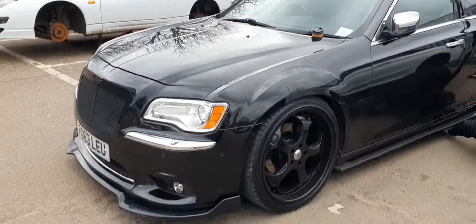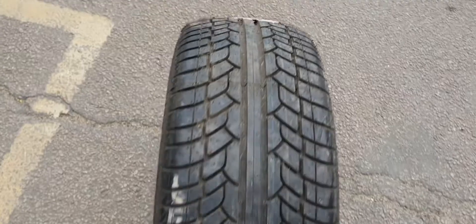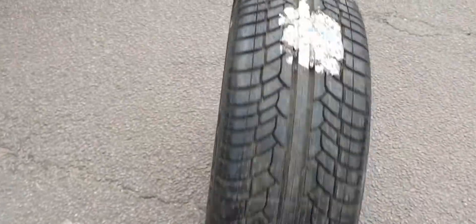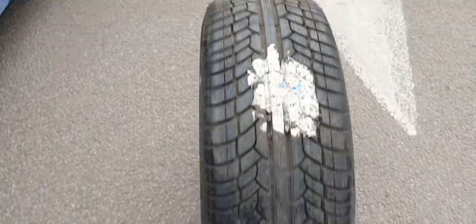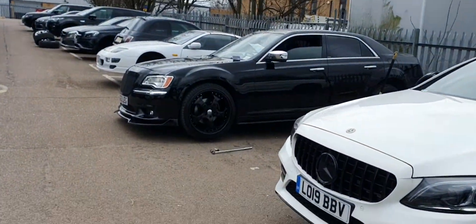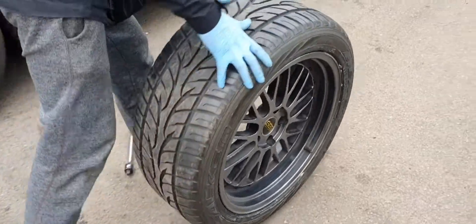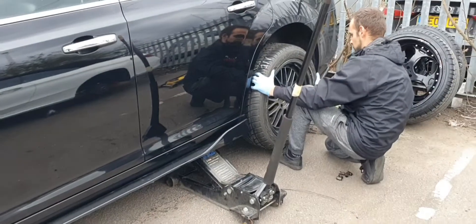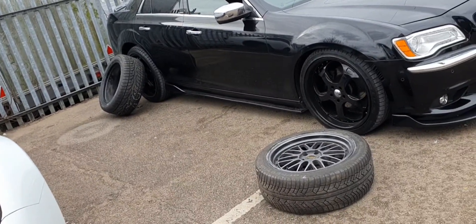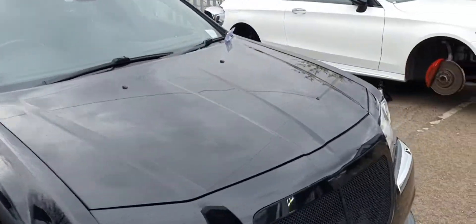Changing the wheels right now, taking my 22s off. Brand new Achilles 255/45/20s on the front - that's going on the DBS. And new 295 Falcons 40/20s on the rear. So 255/45/20 in the front and 295/40/20 at the back.